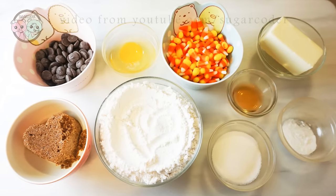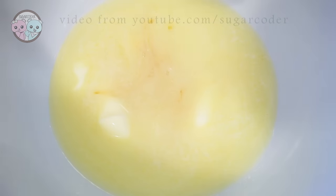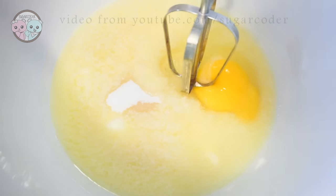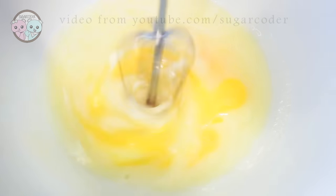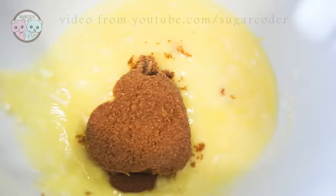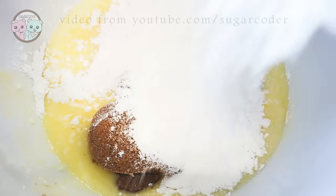Hey everyone, this is Sugar Coater. This is a video on how to make candy corn chocolate chip cookies. I got this recipe from Avery Cooks and I made some slight changes to it, such as adding less sugar. I put the list of ingredients in the video description, so if you want to make these delicious candy corn cookies, definitely check it out.